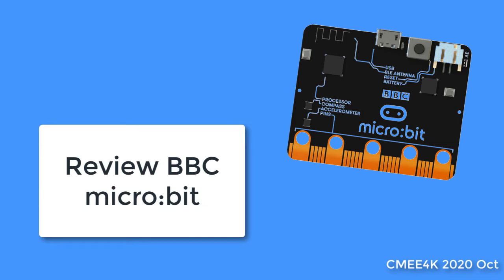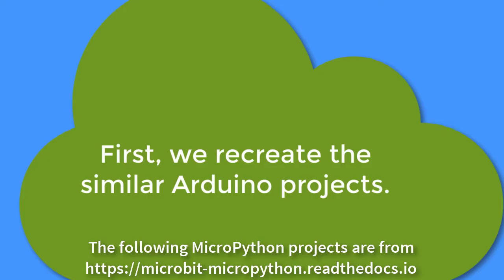This is our second video on BBC Microbit. We are reviewing Microbit and comparing it with Arduino Uno.